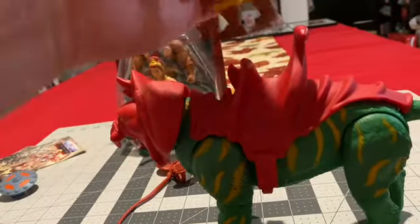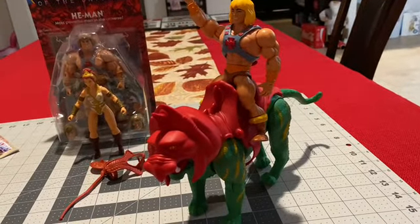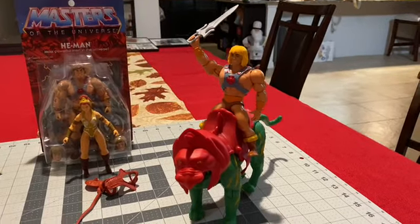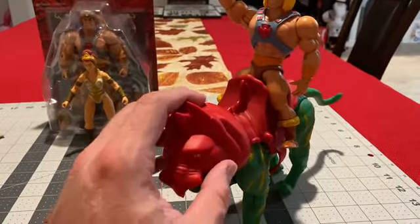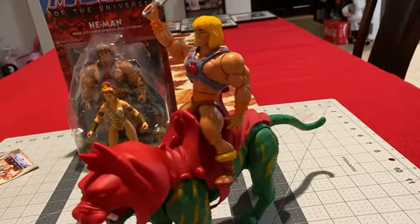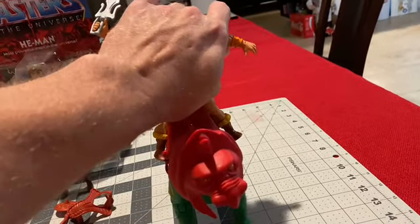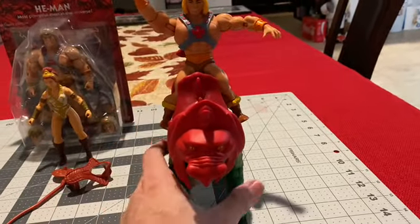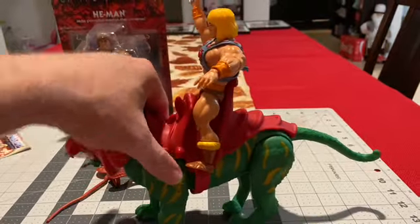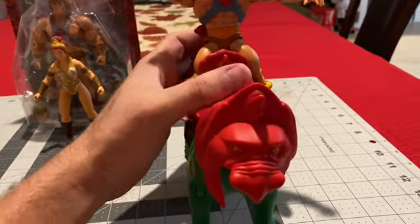Let's try to get He-Man on there. That is just reminiscent of my childhood right there — He-Man on top of Battle Cat with his sword. It brings back a lot of memories. But that's why we have these toys — to share them with you guys, share them with the world, pass them along to my kids, and have them see what daddy used to have as toys as they collect their own stuff. It's so cool that they're actually bringing these back for collectors that actually love these toys — we enjoy putting them up in display cases and setting them up in dioramas, just to relive those moments.